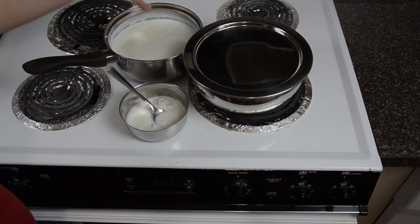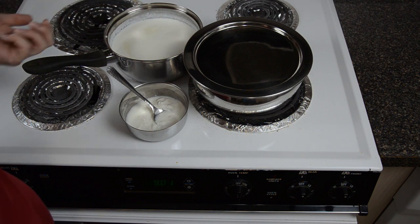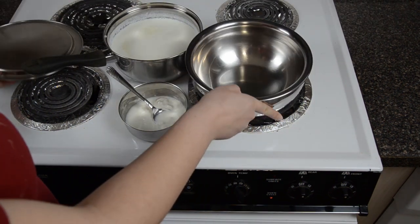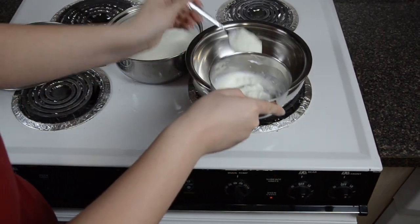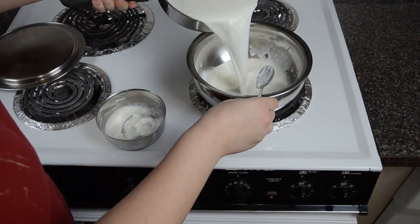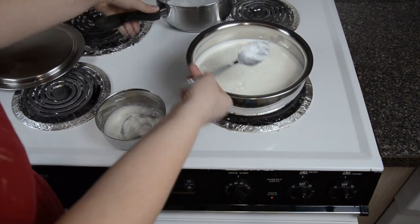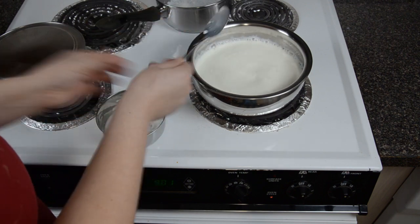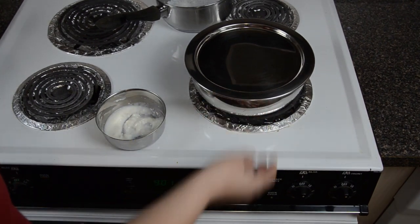So now my milk is warm. You can simply check with your finger — it shouldn't be hot, just slightly warm. I am going to switch on my oven for a minute, and in this bowl I am going to add a couple of spoons of yogurt, pour my milk, mix it, put the lid, switch off your oven and simply keep it in the oven.